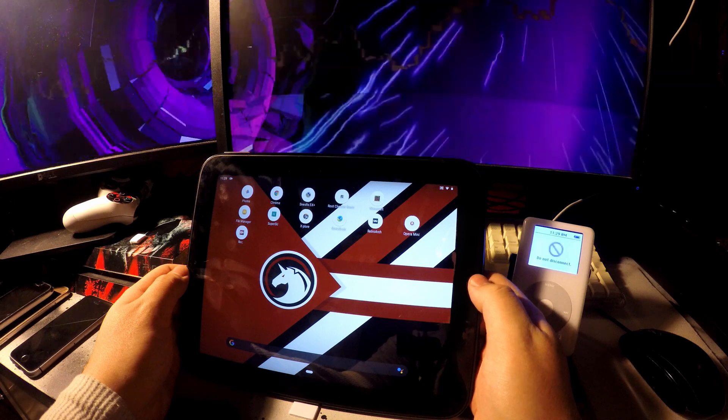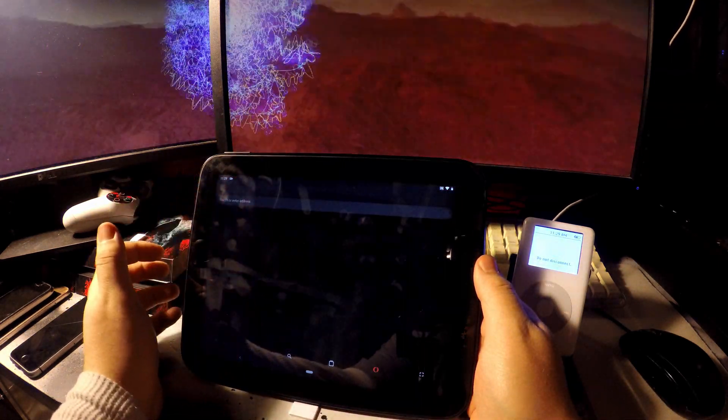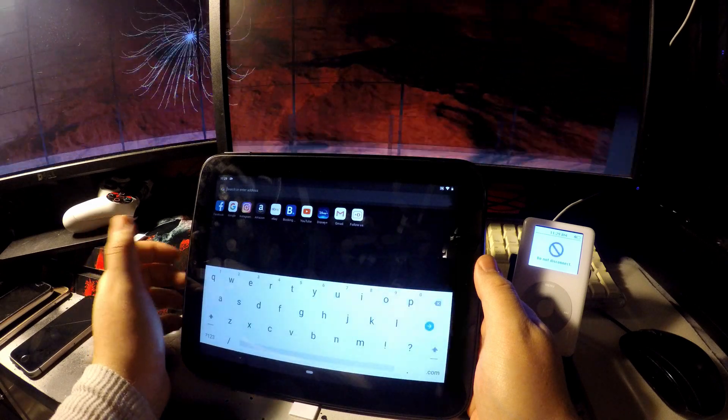And here's Android 9 — at least the home screen. What can it do? You can browse the web with Opera Mini; it's really the only web browser I've found that works, even with slight hangups. Google Chrome just crashes out.